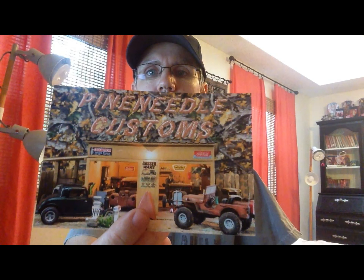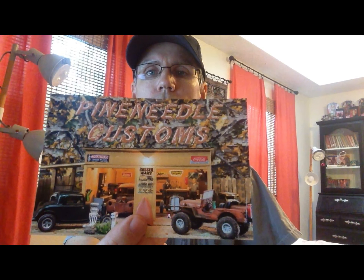The second shop card that we've gotten is from Dan at Pine Needle Customs. Again, a very, very nice card — very neat card. Dan does some really good dioramas, some great builds. I'd encourage you to go over and check out Pine Needle Customs as well, and get subscribed to his channel if you're not already.